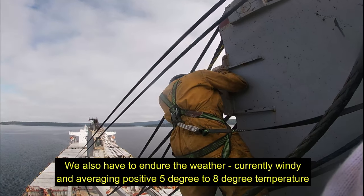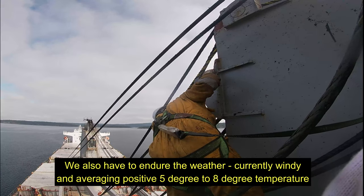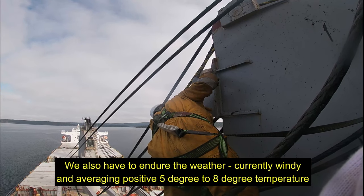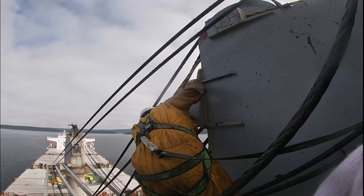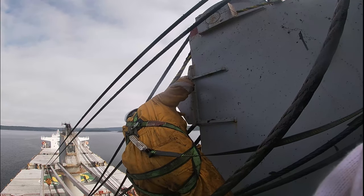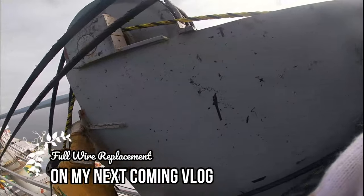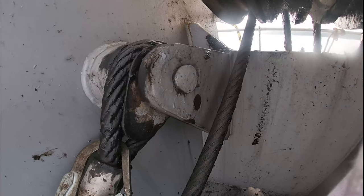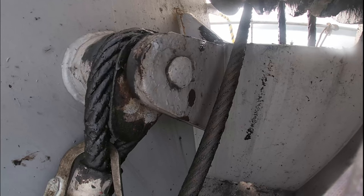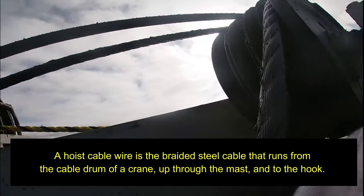So, replacement of wire. Current conditions: outside temperature is about positive 5 to positive 8 degrees — a little bit colder. We are here at Vancouver, Canada at the moment. First thing is to take out that thimble. This is the thimble — the thimble for the jib. So we are going to replace the hoisting wire.